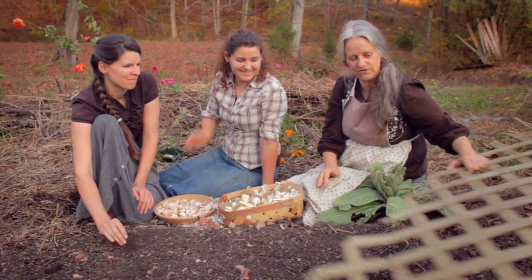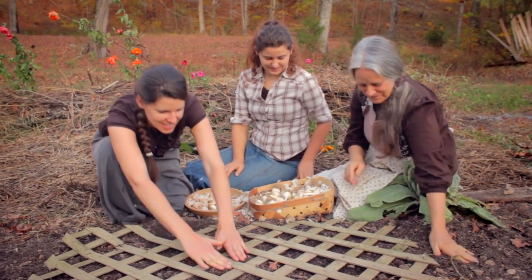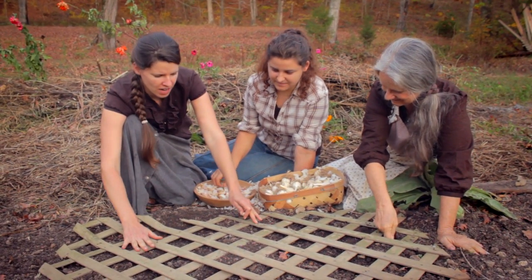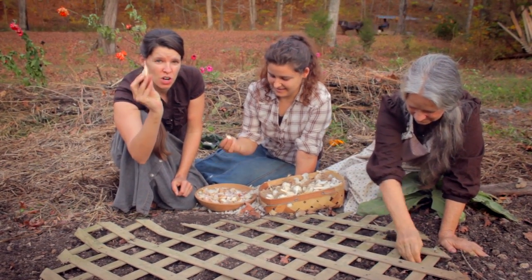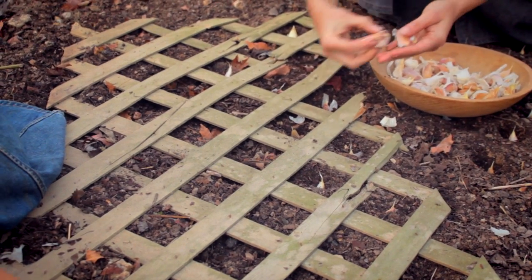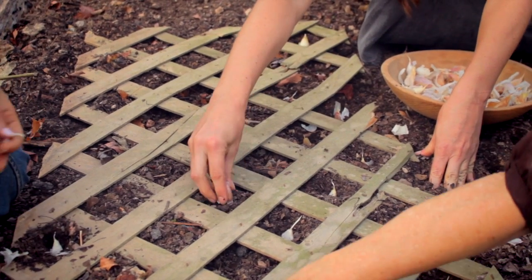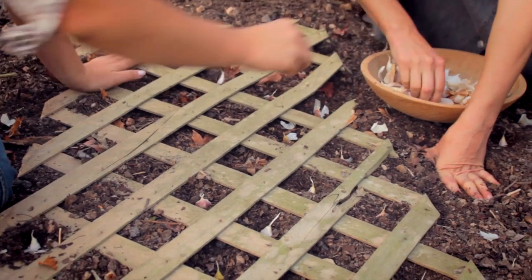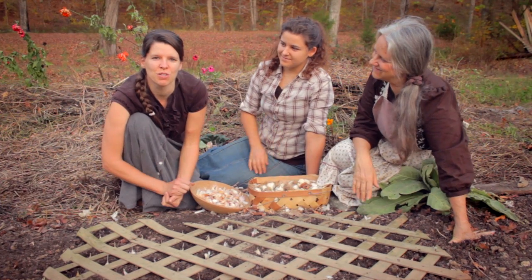We thought we'd use this piece of lattice to measure, and that kind of makes it pretty fast. We just laid the lattice right on the bed — this has already been loosened up — and we're going to start planting our garlic. You get a clove of garlic, you want it pointy end up, root side down. We're just going to wiggle the garlic cloves down into the soil approximately an inch to an inch and a half. We're just going to fill all our little spaces in the lattice and continue doing this — your points are still showing. Once you have one section filled, you move the lattice and continue planting until your bed is filled with garlic cloves.